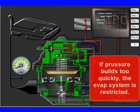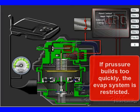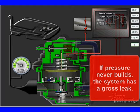Now the PCM is going to activate it every time it goes down. If pressure builds too quickly, the EVAP system is restricted — that's one finding. If pressure never builds, the system has a gross leak.